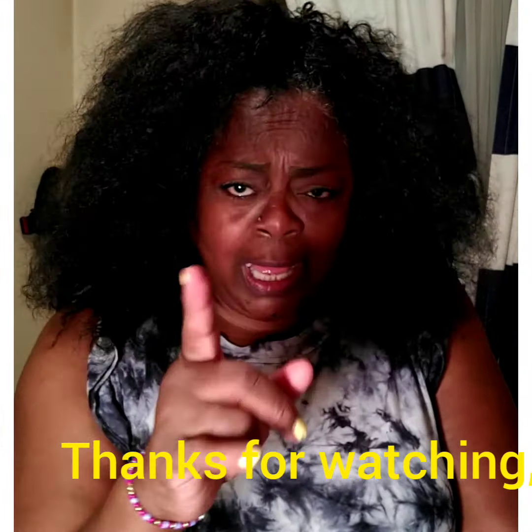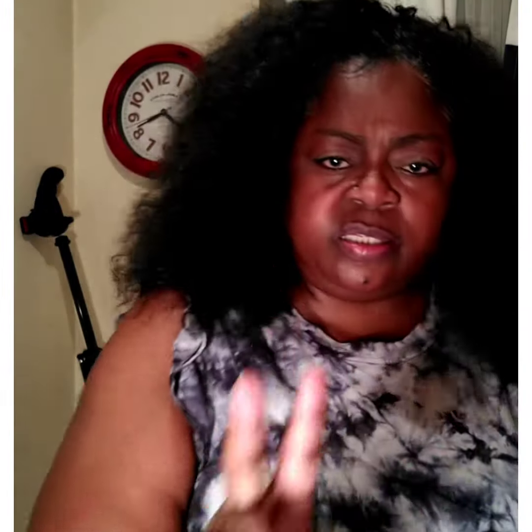I do want to thank each and every one of you that has watched my video tonight. Know that I love you, and God loves you too. Peace.